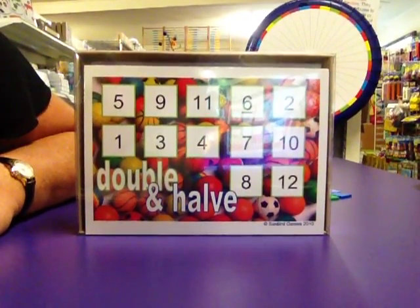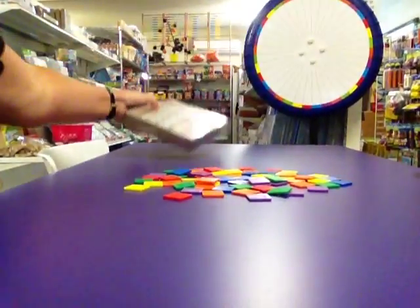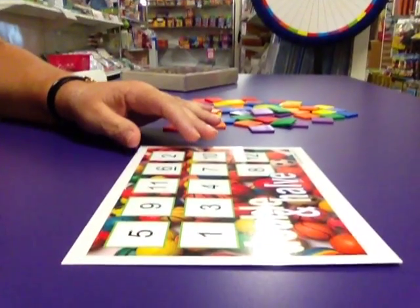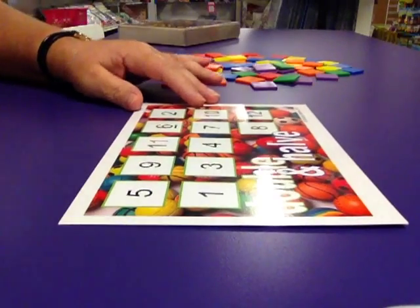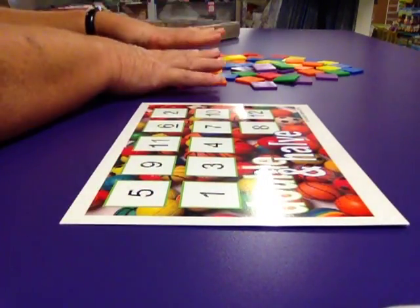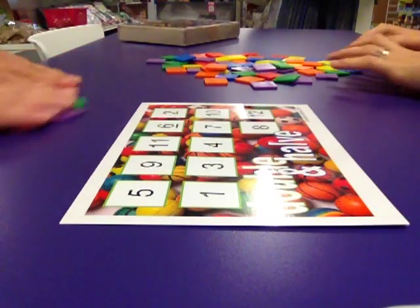This is our demonstration for Double and Half Stack. We'll just quickly take the beautifully packaged one away and you will see that there's actually more than one board in the game box, but we're going to just play with one board for a quick demonstration. We put all the tiles face down here in the centre and we take ten to start with.